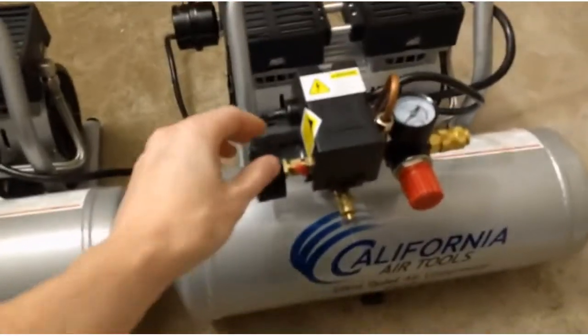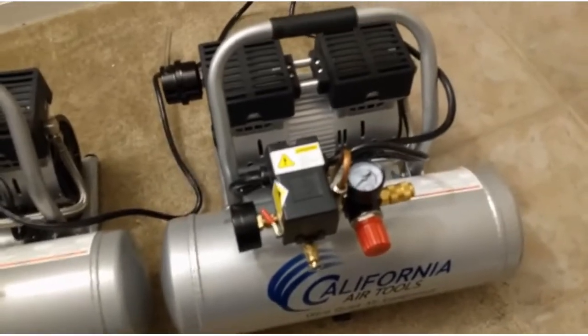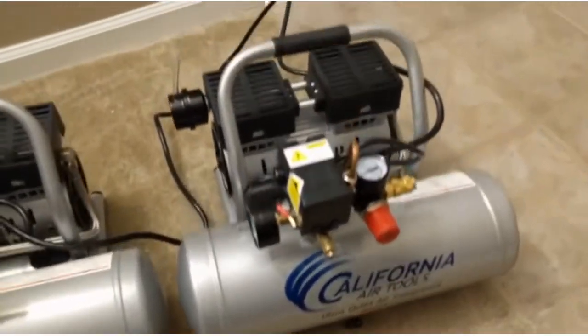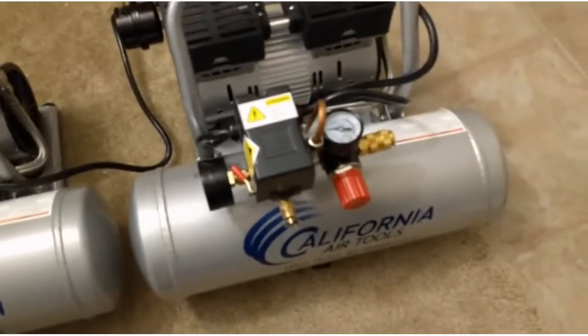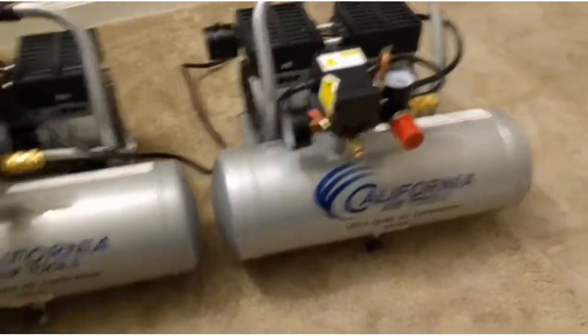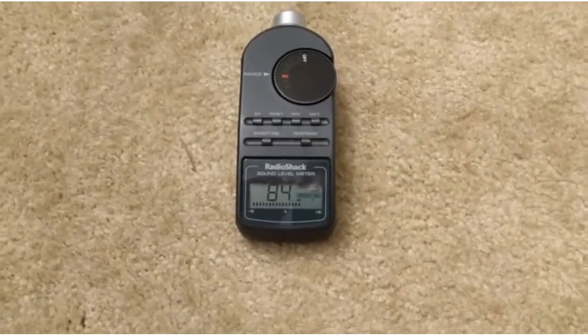Now we're going to try the 2010A — this is the one that's one horsepower. Right off the top, you can tell the character of the noise is a lot smoother than the 2050A, although I am hearing kind of a metallic sound. There might be a loose bolt I need to look at. To me, this one sounds a bit quieter, though the SPL meter says it's actually a little louder.